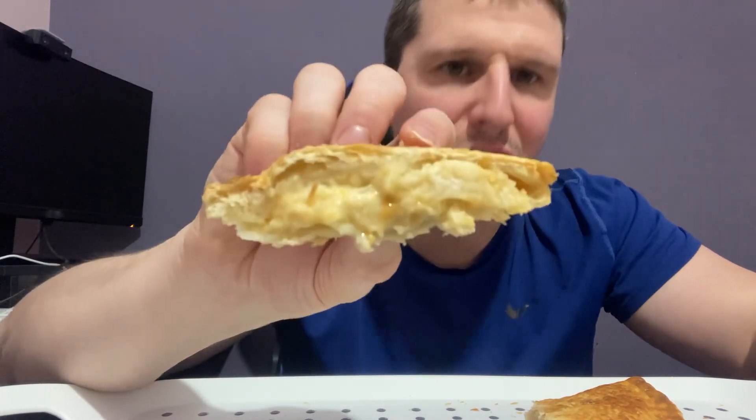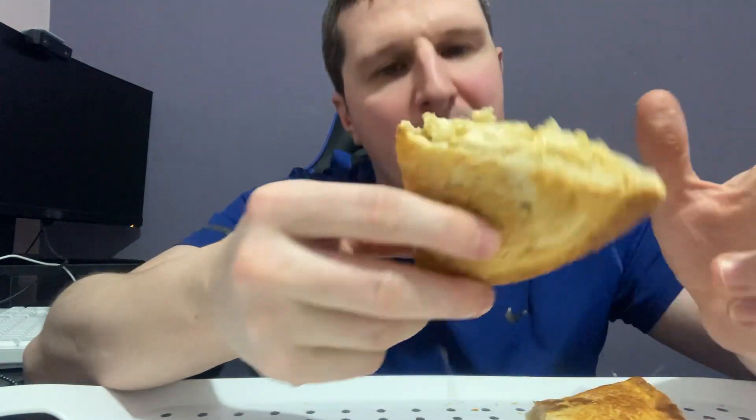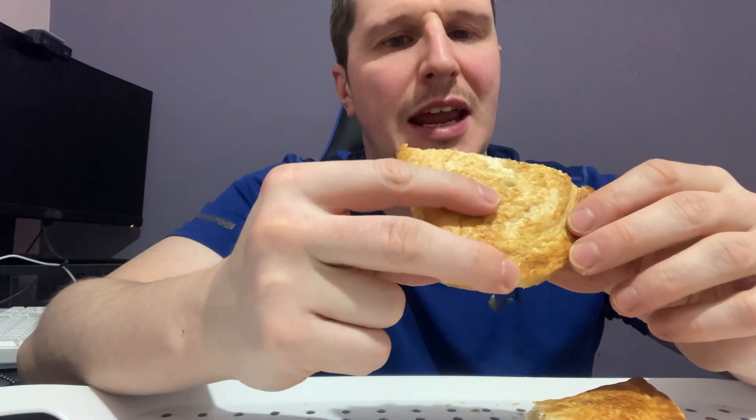So here's how it looks on the inside. It's not too bad. Quite a decent amount of meat. I got this for like 10 pence I think it was, so a bargain.